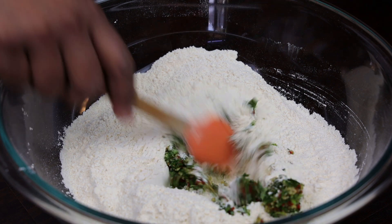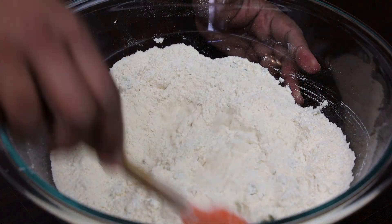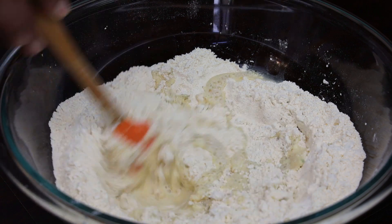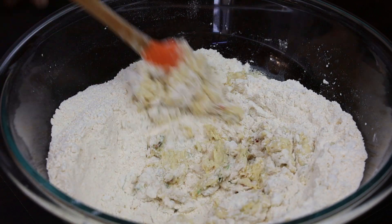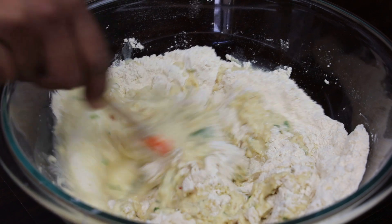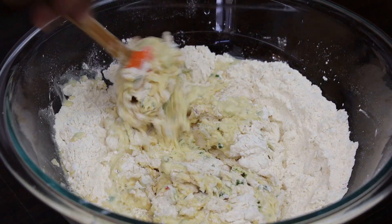Once those dry ingredients are mixed, add in your green seasoning mixture and mix that in to incorporate. Once your green seasoning has been mixed in, add in your water a little at a time while mixing — you never want to add all of your liquids at once.